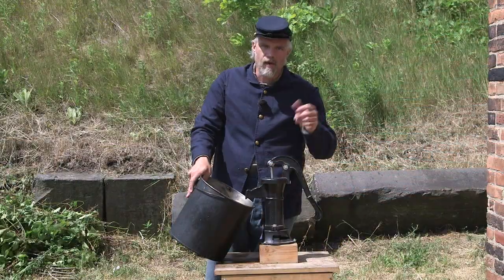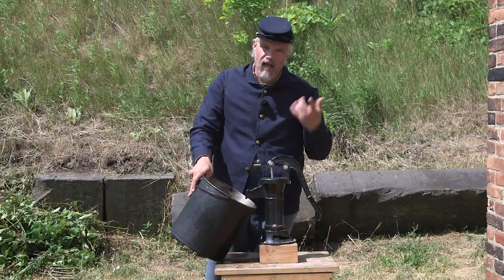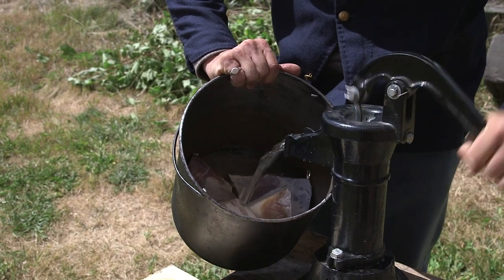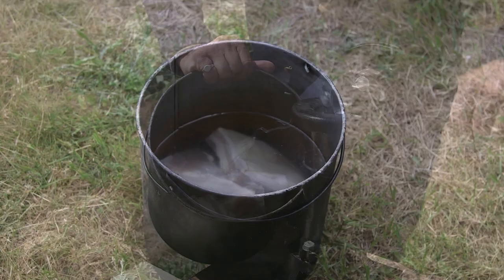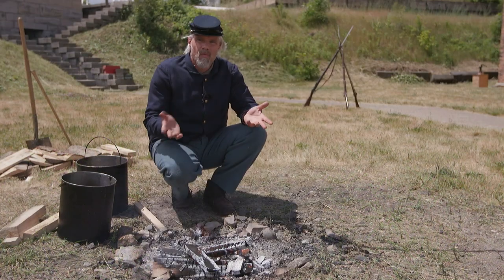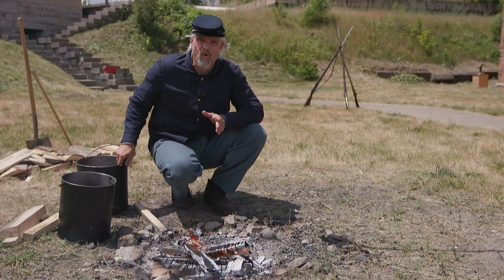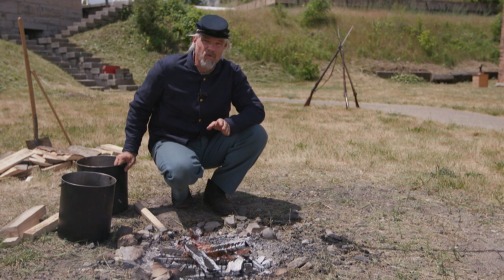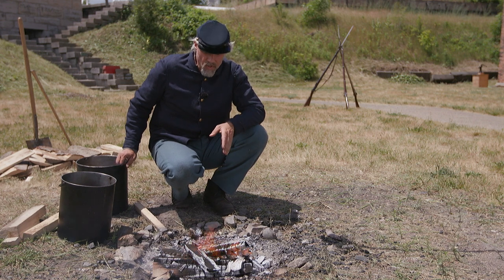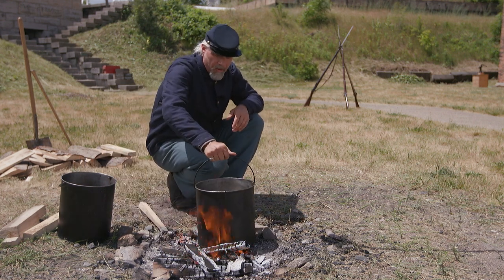We'll change the water twice, and then we'll go to the fire and put it on for three hours of boiling. Our salt pork has gone ahead and soaked for three hours like Mr. Seavey recommends. We've changed the water three times, and now it's time to cook it. We're going to bring it over here — we've got our fire going.